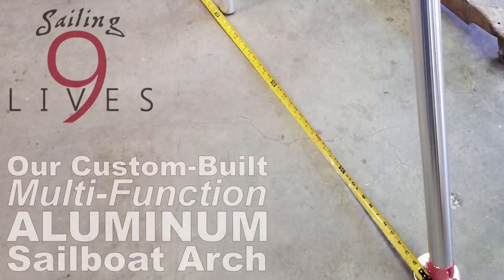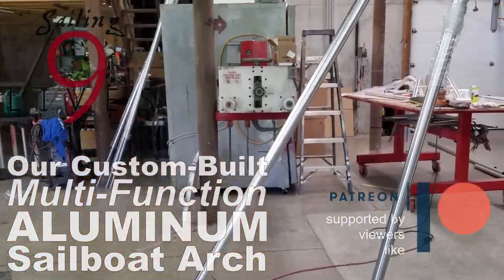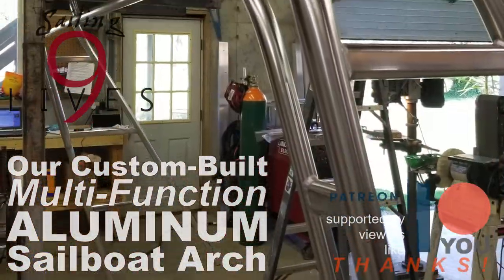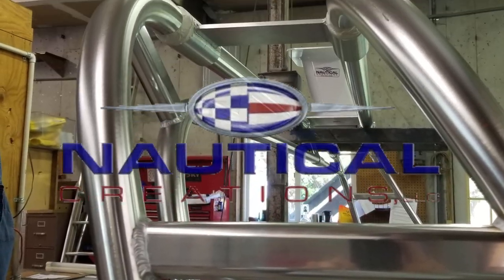We wanted to install an aluminum arch on the back of Nine Lives to support our solar panels, our radar, and to act as davits to support a dinghy. But since I have neither the tools nor the skills to weld aluminum, I set detailed measurements to Nautical Creations.